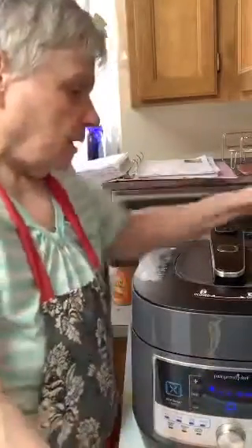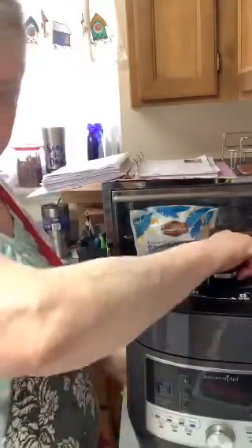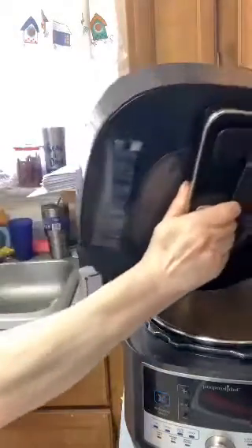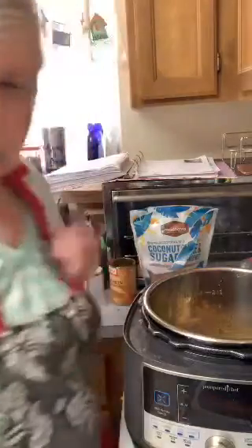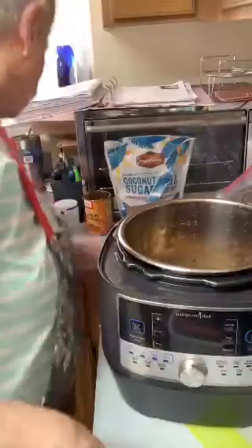I'm not taking anything away from the Instant Pot, but I think this is better. It looks like it finally went down — let me unplug this and take the lid off. You've got to be very careful when you take the lid off because it is quite hot.